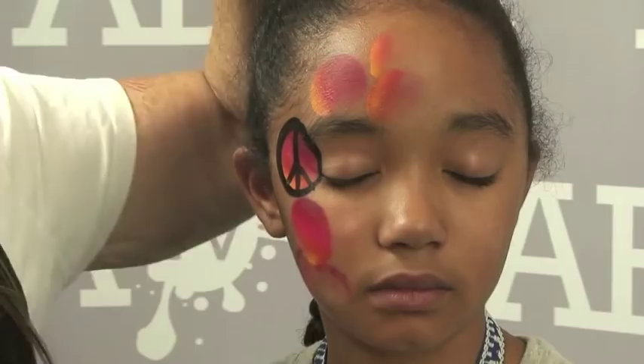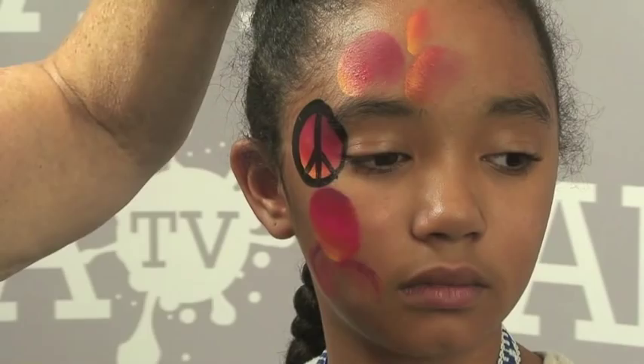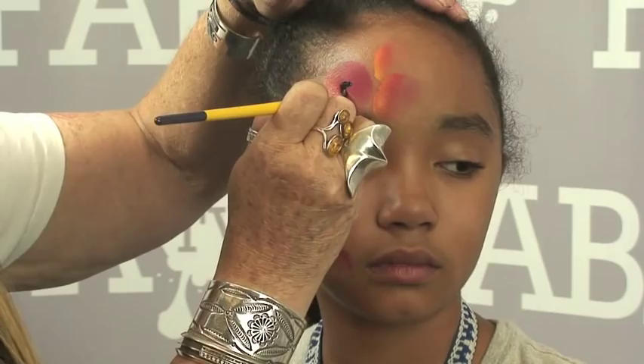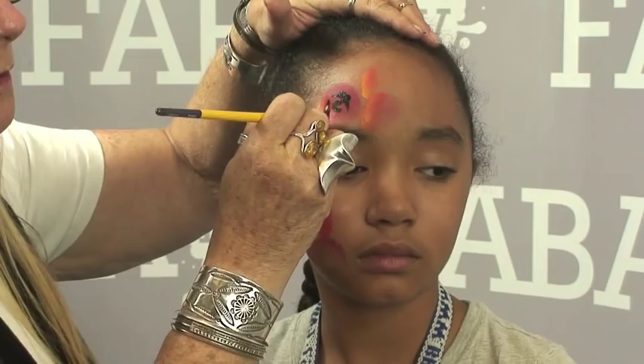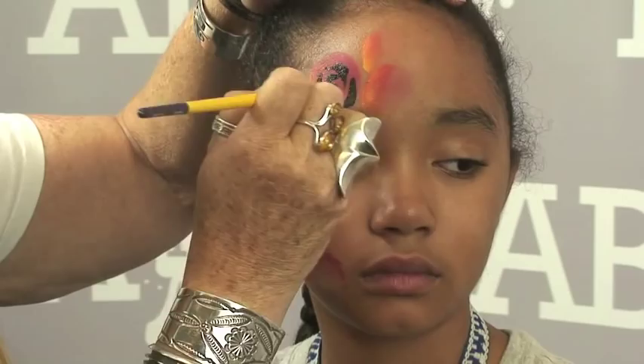Now we're going to do the roses. The technique I'm using on my lines is the same line you would use on a tiger — it would be thin, thick, thin. I'm going to start my rose in the middle, then start building it with thin, thick, thin strokes, going around the color dot that you made and creating a rose.